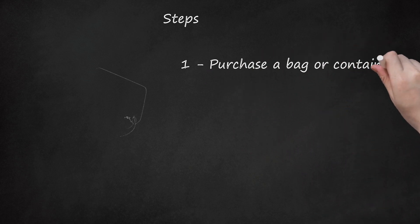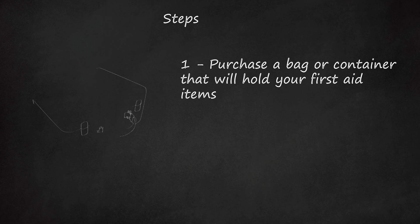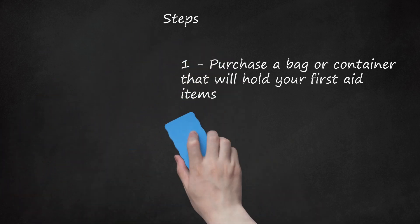Step 1: Purchase a bag or container that will hold your first aid items. Select something that has clear compartments so you can see what you need and easily access smaller items. You may even want to mark some of the pockets to remind you where items are stored. Additionally, choosing a waterproof bag or container would be ideal.